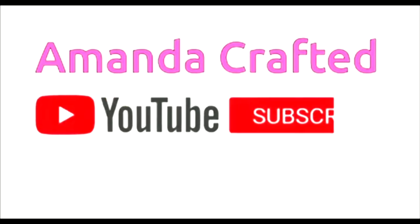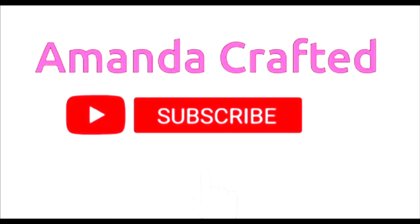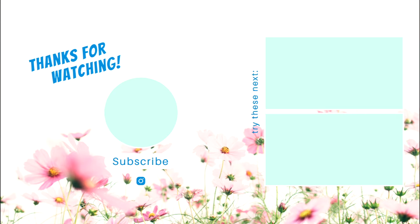As always, thanks ever so much for watching. If you haven't subscribed, please consider doing so. And if you have, thank you very much — it does mean a lot. Please give me a thumbs up, turn on notifications, drop me a comment, because I do love to hear from you. So until next time, take care. Bye-bye.